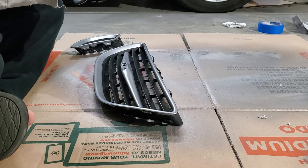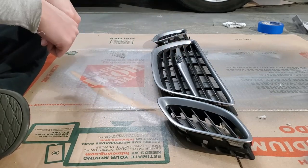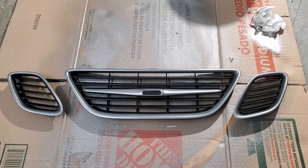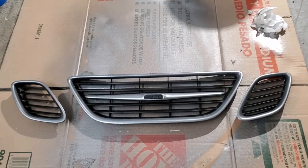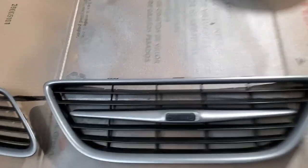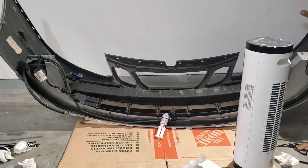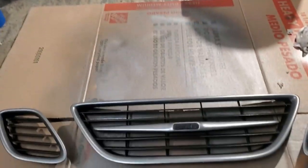So now, here's the final product. I think it's gonna go nicely with my silver. I like it a lot better than the chrome. I also sanded down the Saab logo — I'm just gonna repaint it black. But first I have to do some last-minute repairs on my front bumper and then I'll be putting these on.